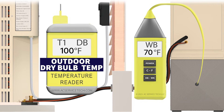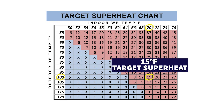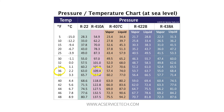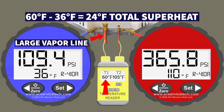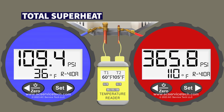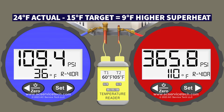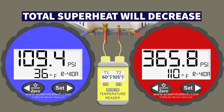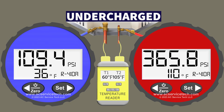Because our outdoor dry bulb is 100 degrees and indoor wet bulb is 70 degrees, we line them up on the target superheat chart and find a target superheat of 15 degrees Fahrenheit. On the blue gauge, 109.4 PSI converts to a saturated temperature of 36 degrees; with a line temperature of 60 degrees, our total superheat is 60 minus 36 equals 24 degrees. Our running total superheat is 9 degrees higher than our target of 15, so if we add refrigerant the total superheat will decrease toward our target — we are certainly undercharged in this scenario.